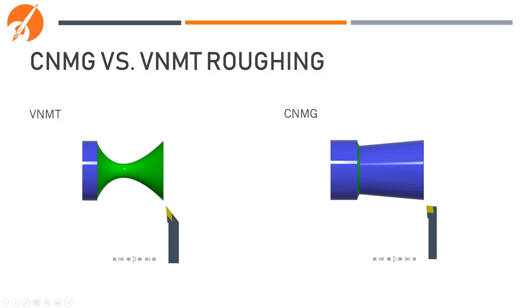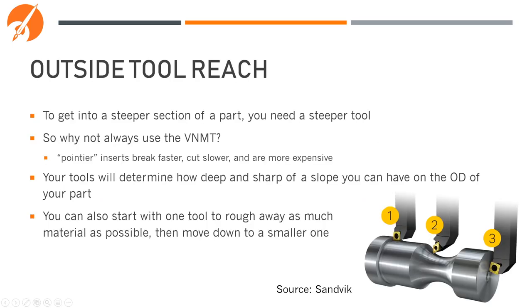As you can see, the VNMT tool was able to cut the entire curve, whereas the CNMG gave up after only a little while. To get into the steeper sections of this part, we needed a steeper tool. So why not always use a steep tool like the VNMT? The challenge is that these pointier inserts break faster, cut slower, and are much more expensive. Your tools determine how deep and sharp a slope you can cut on the OD of your part. It's also usually good practice to start with a tool like the CNMG to remove as much material as possible cheaply, then finish with the VNMT.